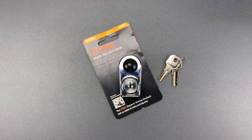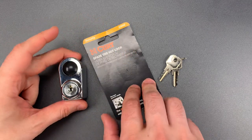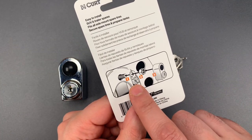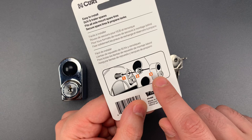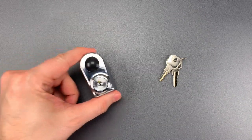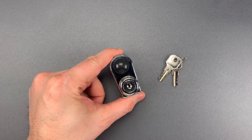This is the Lockpicking Lawyer, and what I have for you today is a spare tire nut lock branded by Kurt, a well-known company when it comes to towing products. The lock has a two-piece cast zinc construction, with one piece sitting under the lug nut, and a second locking over it so that lug nut can't be loosened. Securing everything is a fairly basic-looking wafer core, which I suspect even a novice could open relatively quickly.